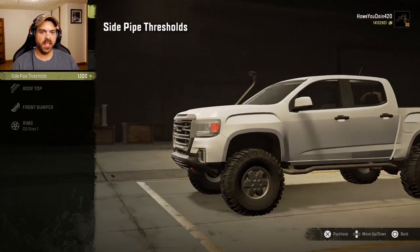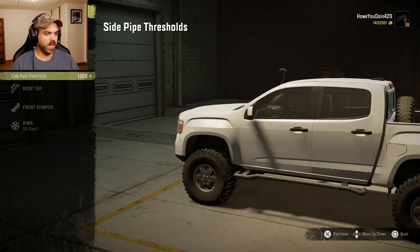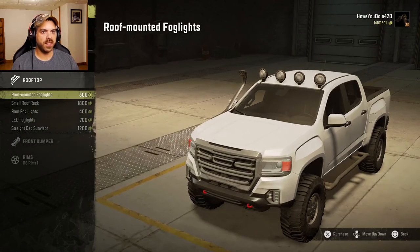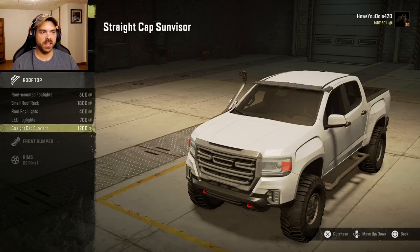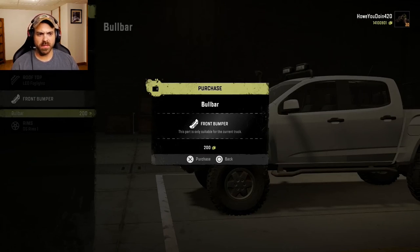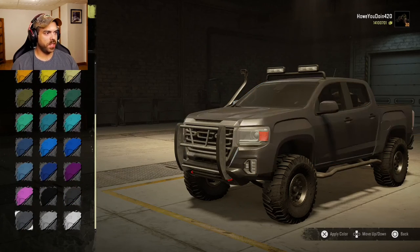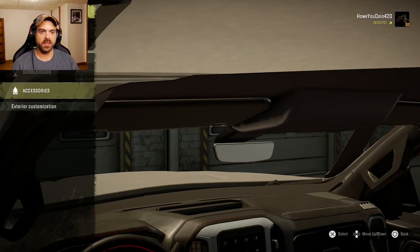Miscellaneous: looks like you've got some side pipes — actually just some side steps, really. Let's put those on. Rooftop: got some roof-mounted fog lights, a roof rack, some more fog lights, some LEDs, and the old sun visor. Let's do the LEDs, that looks kind of cool. Front bumper: you can put the bull bar on — sure. Colors: looks like just some regular colors, we'll do a grayish. You can do bobbleheads and other accessories too.